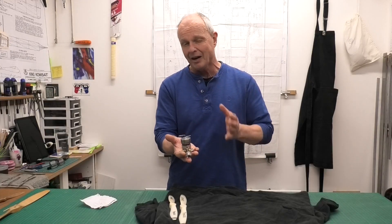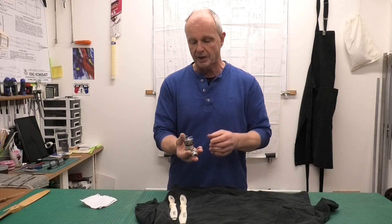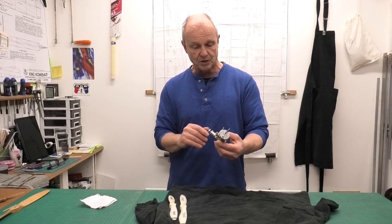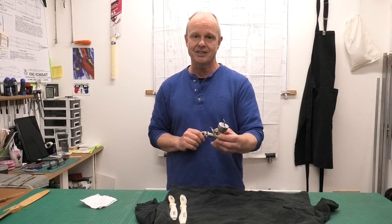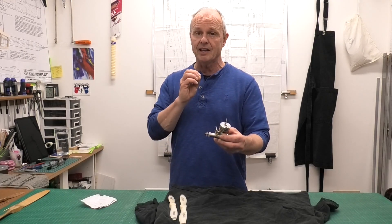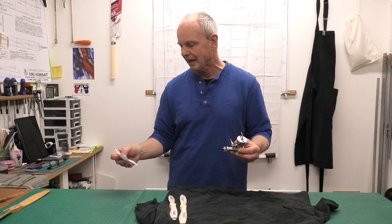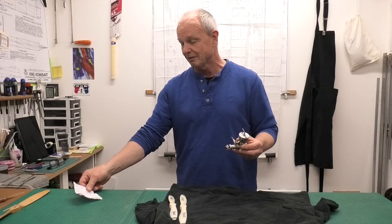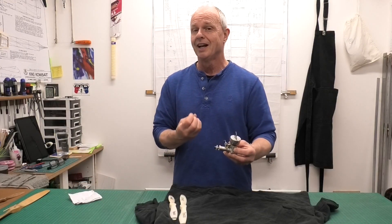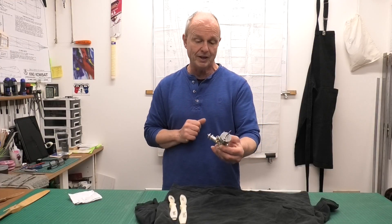I've got a really nice engine here today - I absolutely love this engine. I've been doing a little bit of work on it over the last couple of videos: I've made a new spray bar and a new needle and spring, like a ratchet spring. If you haven't seen those and you're interested, have a look in the description below and there'll be links to those videos. Now we've got this lovely engine finished and it's ready for the test stand. This is a three and a half CC diesel engine made in the Czech Republic by a gentleman called Vaclav Sajetskal.